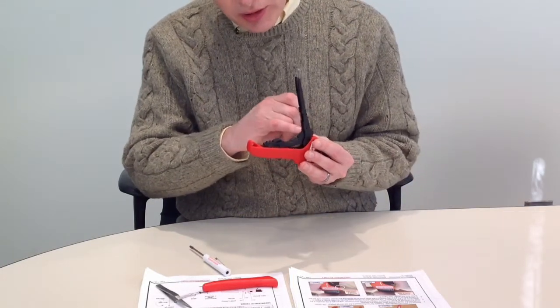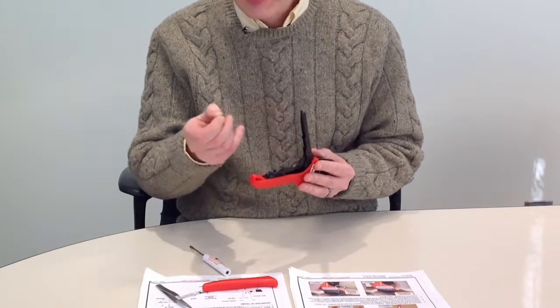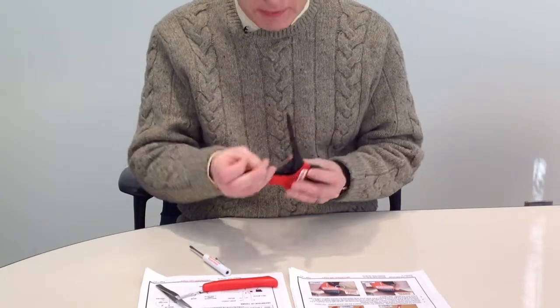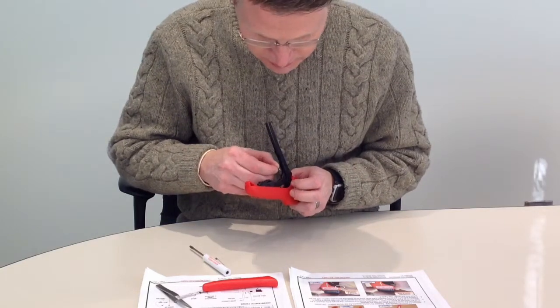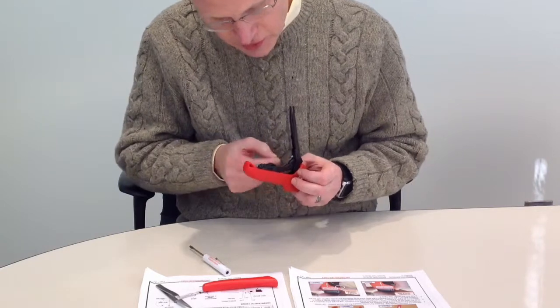There's your ratchet paw. It has a slot in it and a hole above it. The small end goes through the slot and hooks through the hole.